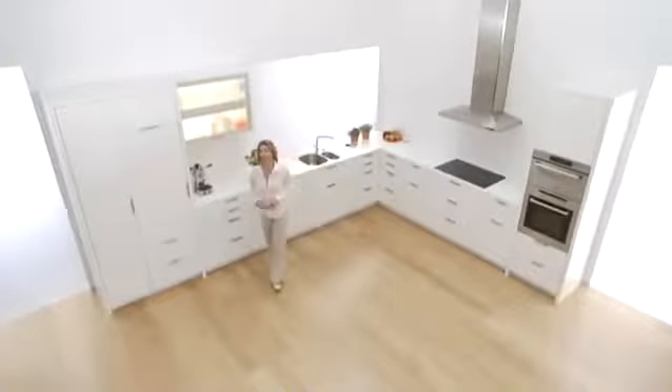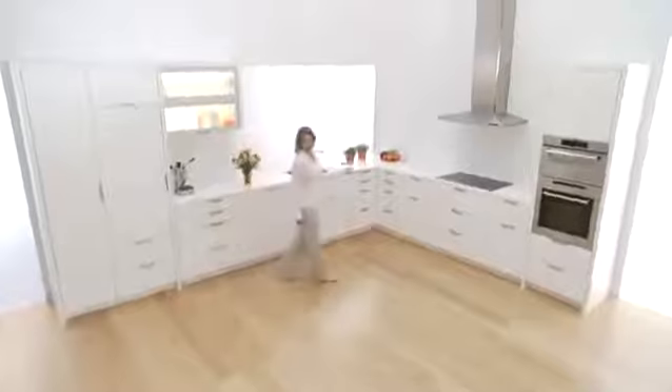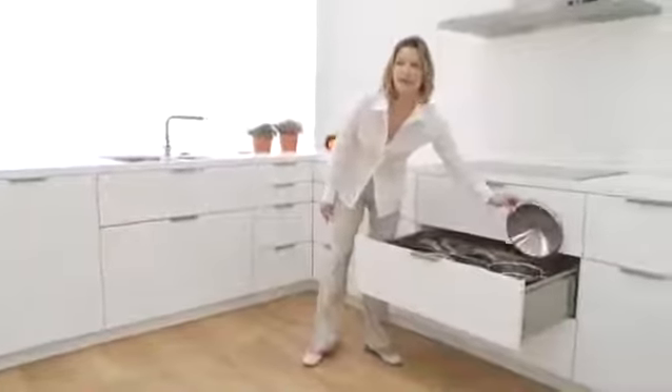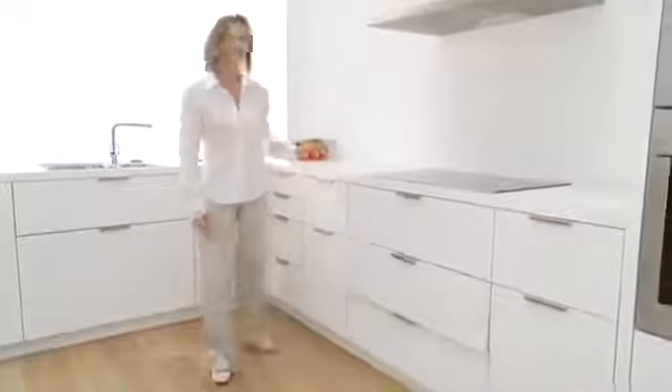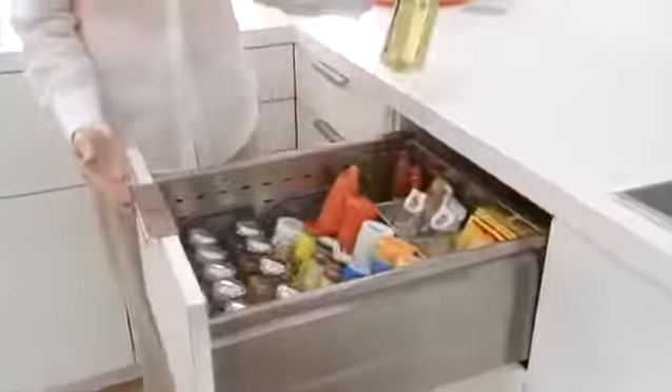Another important aspect is that you plan for enough storage space. In my base cabinets I only have full extensions. This provides better ergonomics and enables me to easily access even the furthest corner. And with the practical inner dividing system, everything is well organized.